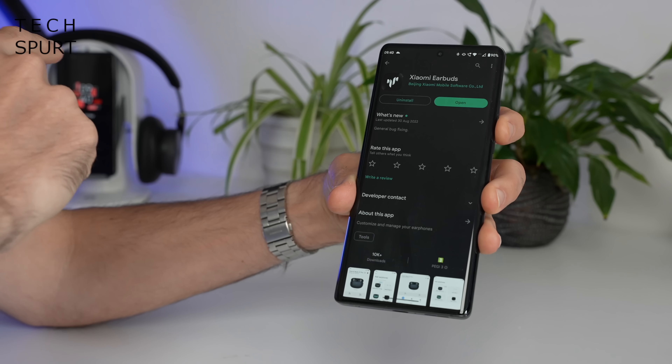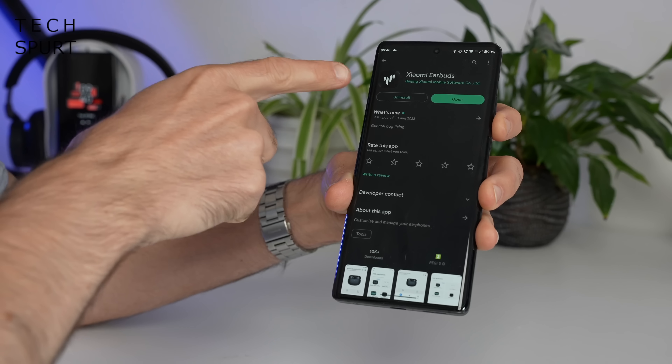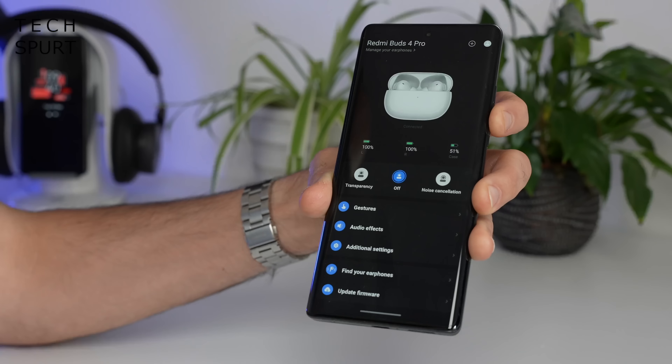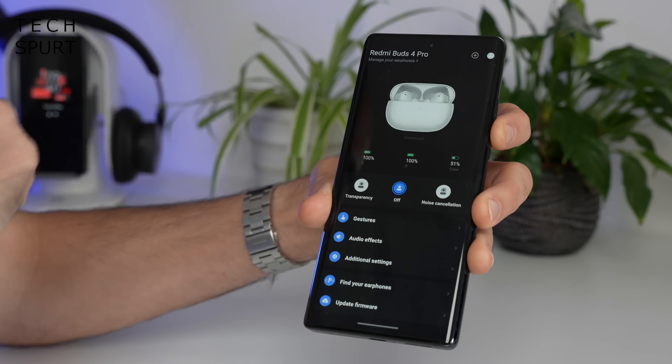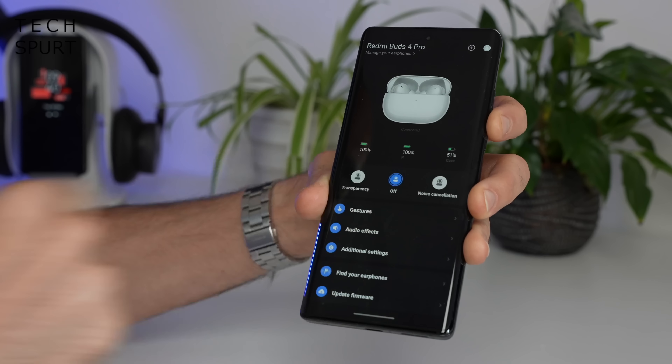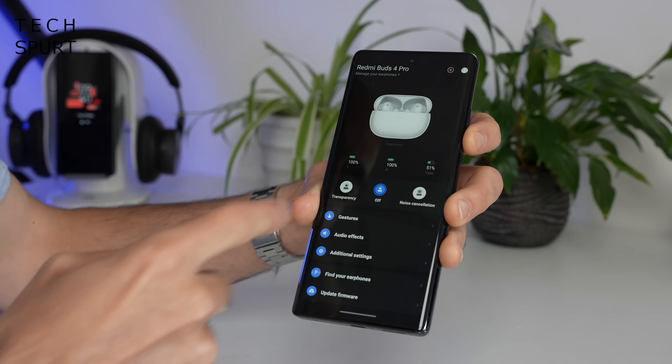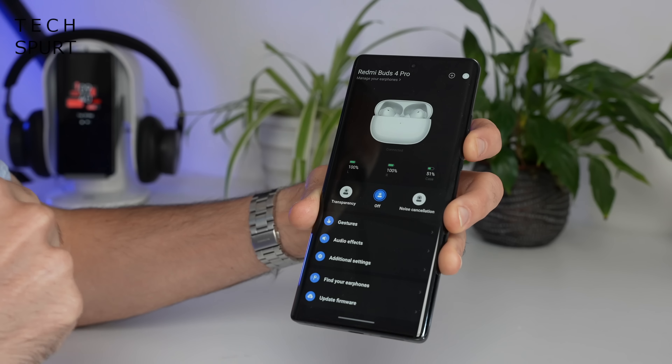And to fully control and customise the Redmi Buds 4 Pro, you can download the Xiaomi Air Buds app direct from the likes of Google Play. This can clue you in as to approximately how much battery life you have left remaining in both of the buds and the actual case. It also allows you to quickly swap between the noise cancelling mode, the transparency mode, and just switch the whole lot off.